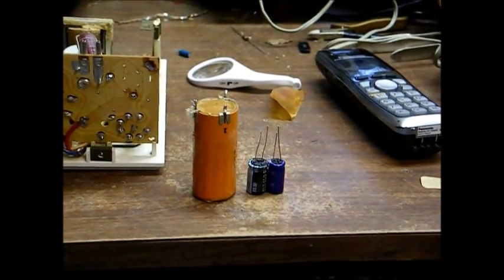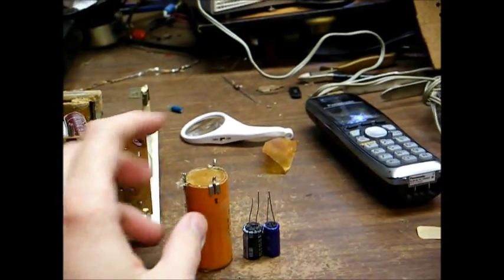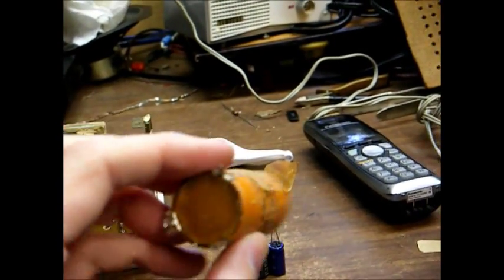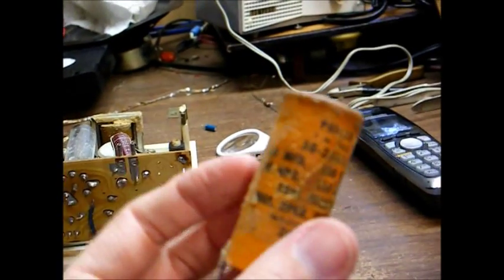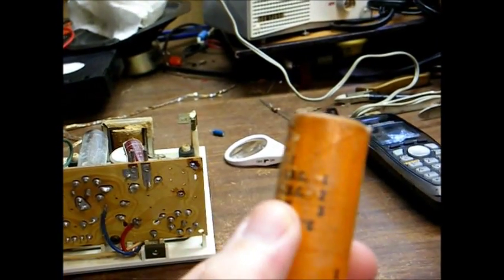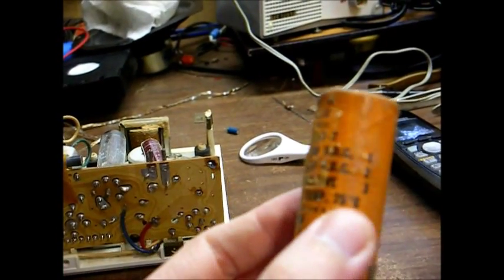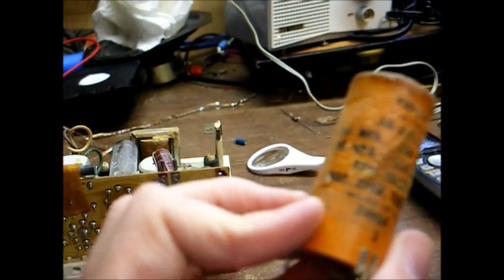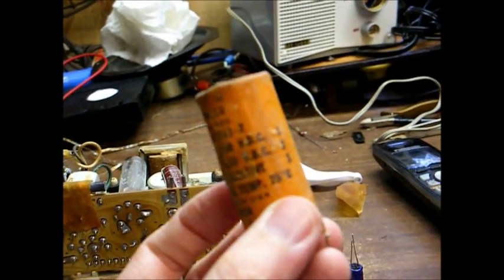A couple of other things that need to be mentioned before I show you the completed project. This is the original two-section electrolytic capacitor. On here — 50 microfarad, 150 volts — corresponds to terminal number one. 30 microfarad, 150 volts — corresponds to terminal number two. And the common negative lead corresponds to terminal number three.